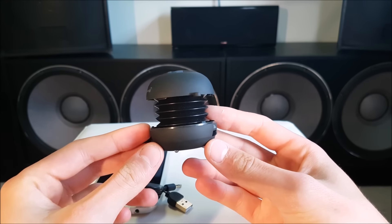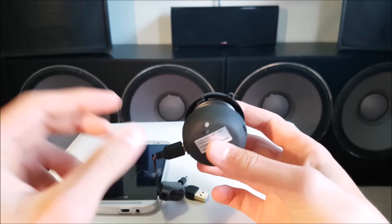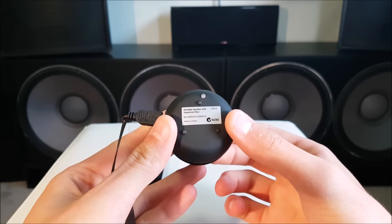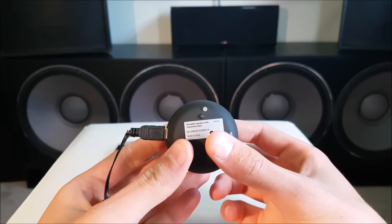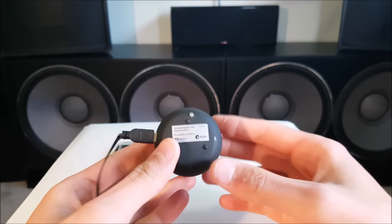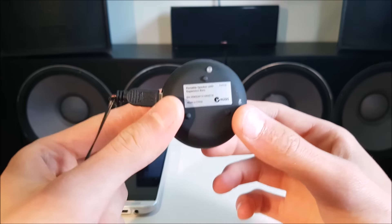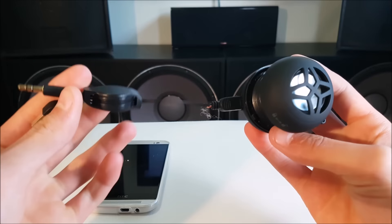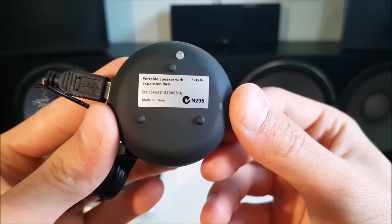I've done a huge cleanup around my house lately, down my end of the house. Everything's spotless, every cupboard, everything is perfectly neat and it's absolutely amazing. I found some really interesting things and filled seven garbage bags completely full — I'm talking the big ones — completely full of just stuff I don't need. But today we have the portable speaker with expansion base.